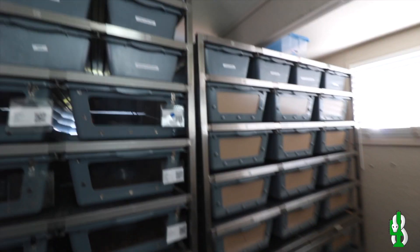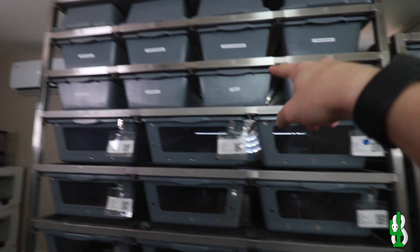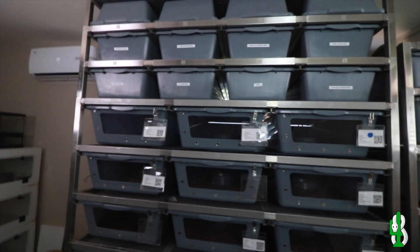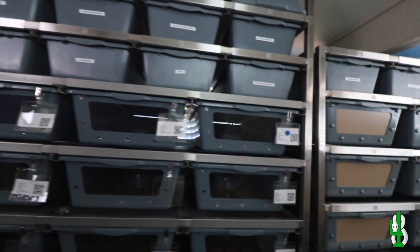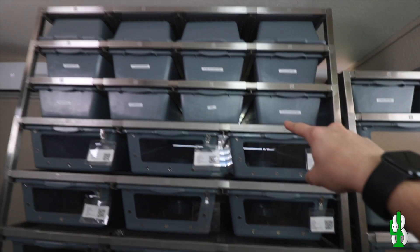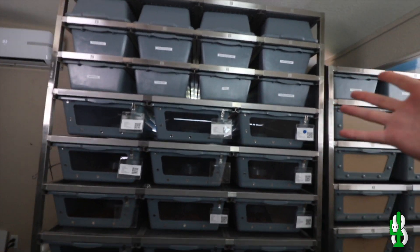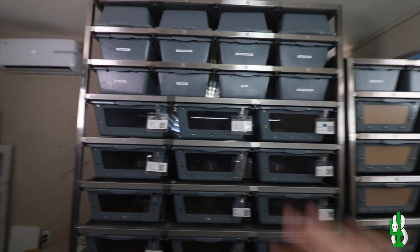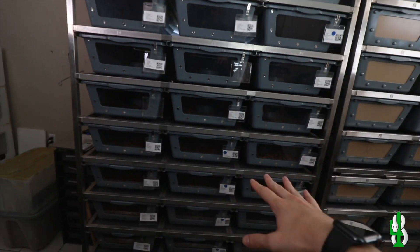We added 24 more there, and then we have our grow outs in the 40s now. So we added four rows of the 40s, which is exciting. So we have all of our holdbacks from last year pretty much filled up in the grow out rack now. That's awesome because the 40s, I feel like, do really good as a grow out rack. If you put a hide in there or something like that, they can have great success growing out in there and then moving down into here.